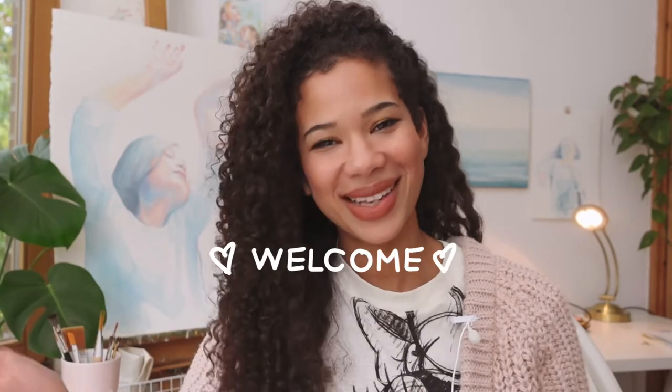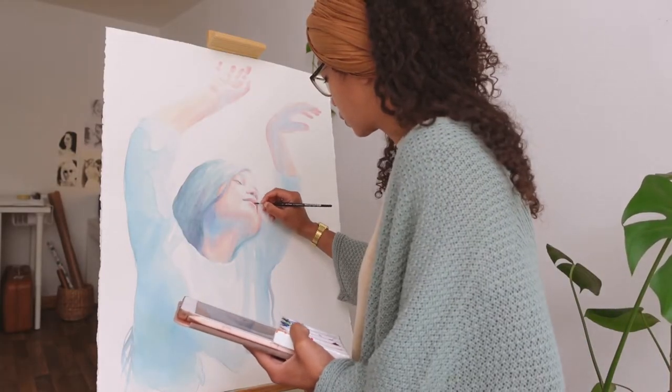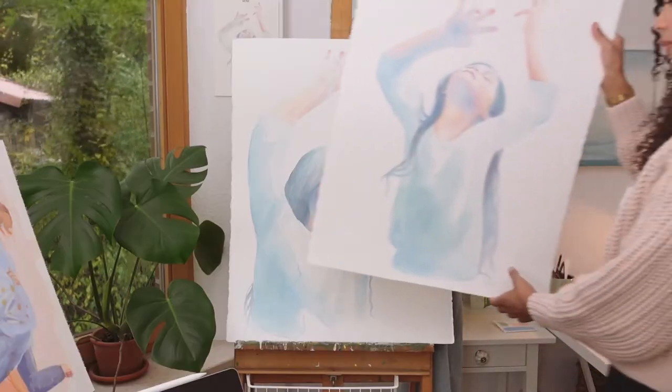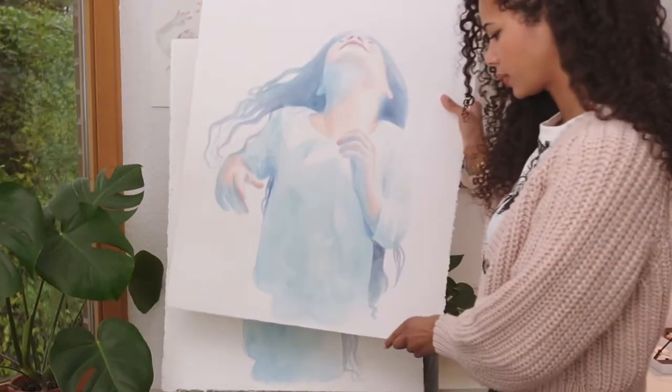Hi, I'm Lisa, welcome to my channel. If you're thinking about painting a watercolor painting on a bigger format and you feel a little bit overwhelmed and don't know where to start, then this video is for you. Today I want to take you into the process of how I painted my first big watercolor portraits, and it's so different from painting small, and I love it so much — this is why I want to share it with you.